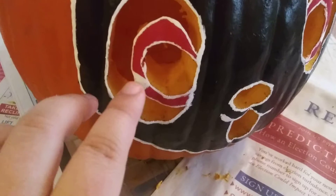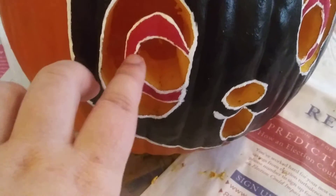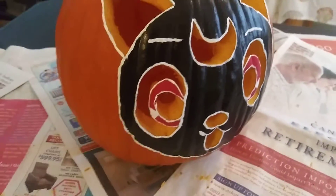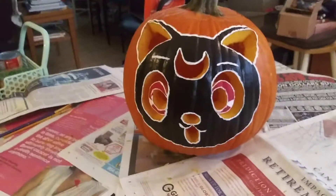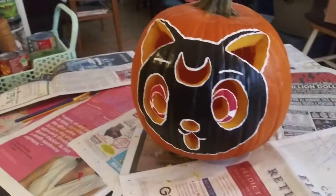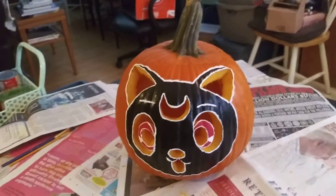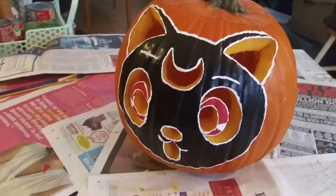I did a little bit of a boo-boo on her eye — I accidentally cut a little bit of it, but it still looks okay. I gotta say I did a really great job on this pumpkin. I wanted to show you guys a video of it so you can see what my pumpkin looks like.